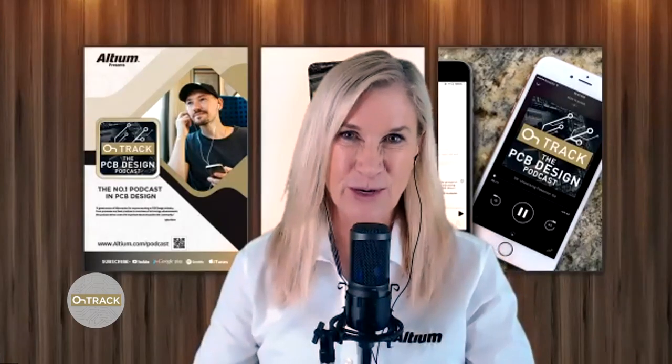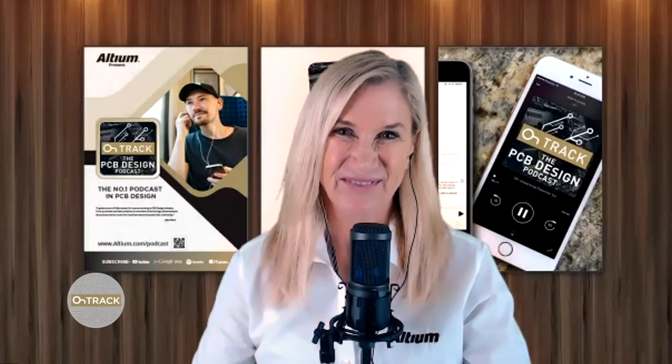Thanks, Dugan. How about you, Rob? I'm also very grateful to be here and super glad to have this opportunity. My name is Rob Cook with Calumet Electronics and I helped out with the actual PCB fabrication on this project. And Chris? Thanks, Judy. This is very exciting to be a part of and really excited to talk about all that we learned through this once-in-a-lifetime, once-in-a-multi-generational experience.